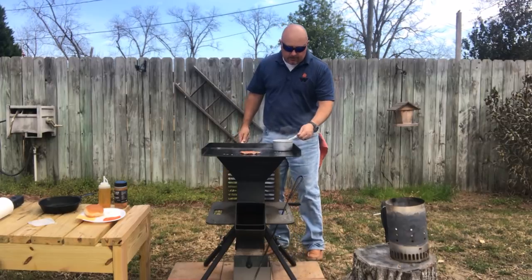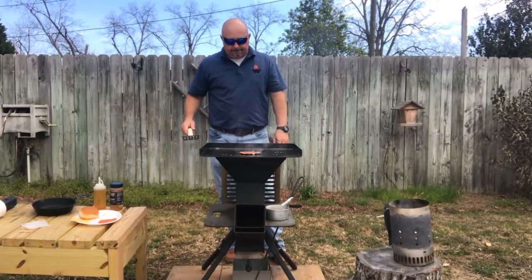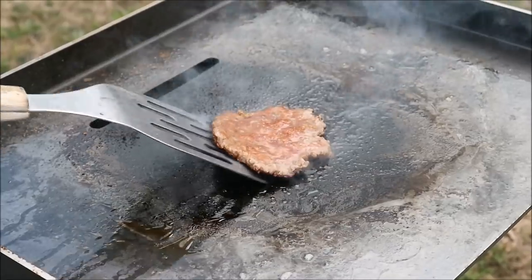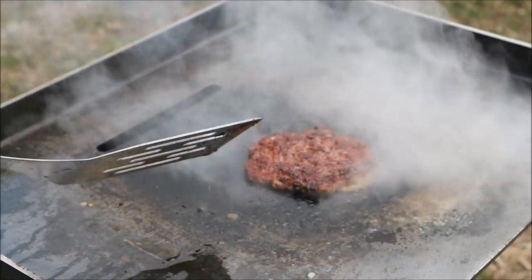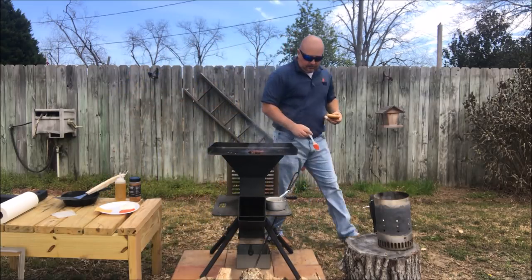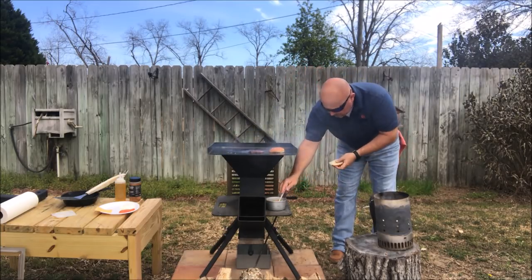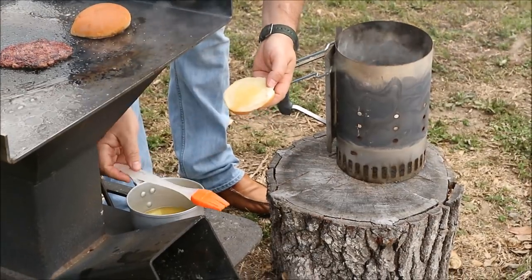Meantime, I'm going to take my melted butter and put it down here on the potato plate where it's going to stay warm. Again, we're building those flavors with that caramelization. Alright, now let's give it a flip and see what we've got. That's what we're looking for right there. Now I'm going to take a little bit of that melted butter, put some on my bun and get it toasted. Cause we're about ready to eat — it goes that quick.